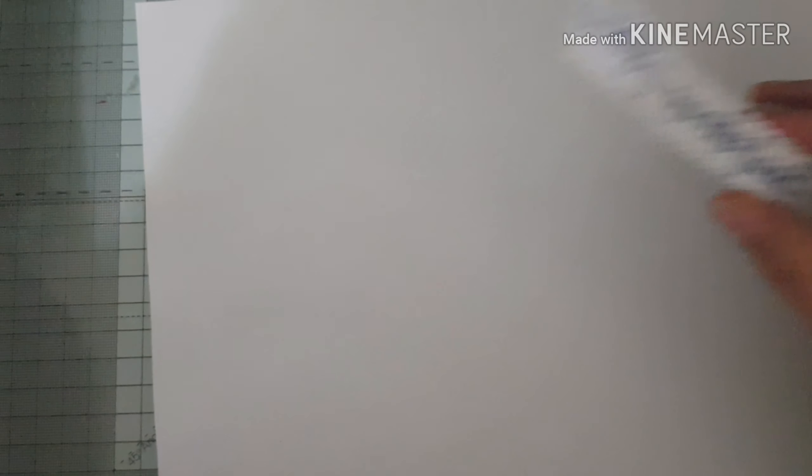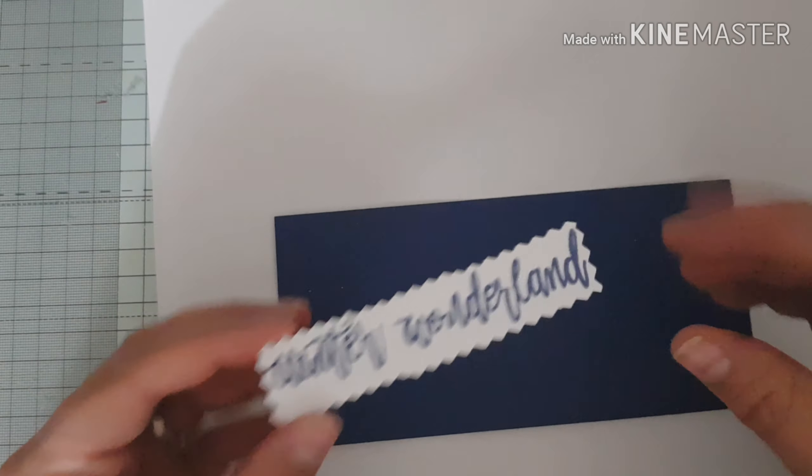I'm going to sit my sentiment just onto a piece of blue card and I'm going to put it on some foam pads.